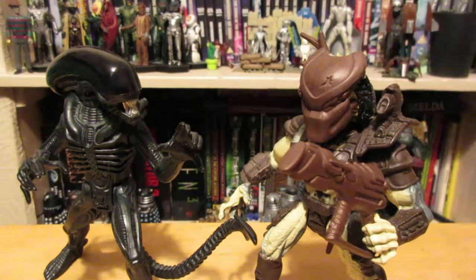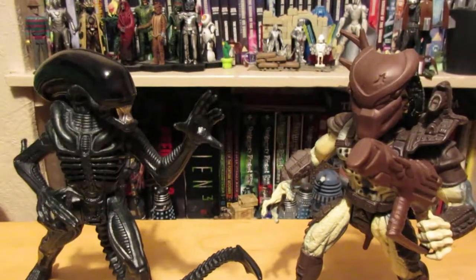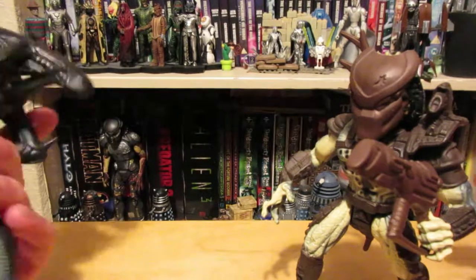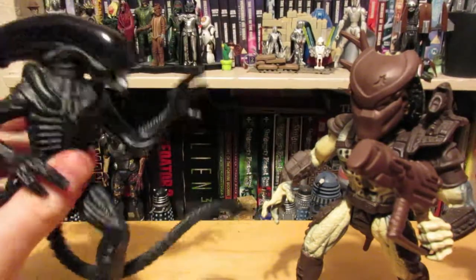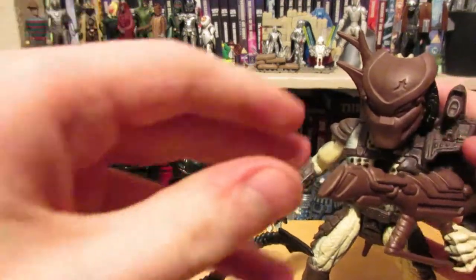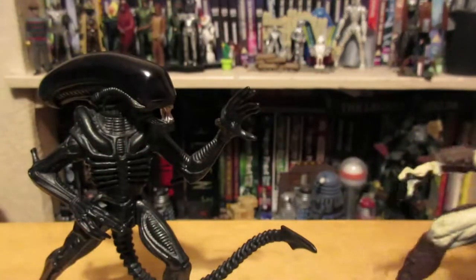Hello, welcome to StiffJoints. Today we're going to be taking a look at the Kenner Alien and Predator battle pack. These were released by Kenner in the early 90s — possibly '91, '92, or '93, I'm not entirely sure. To start off, we're going to look at the first few accessories.